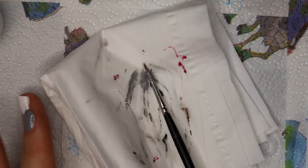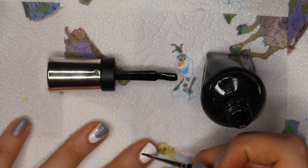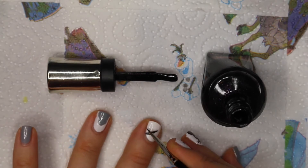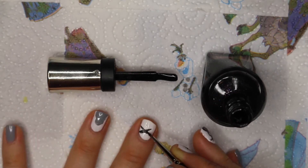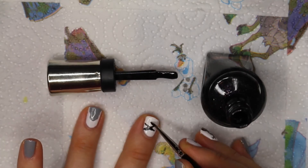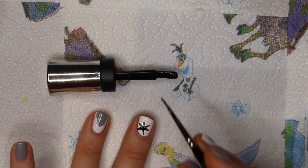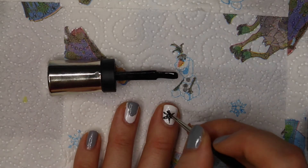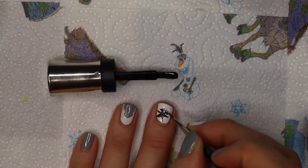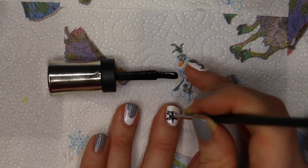Here I'm using some nail polish remover to clean my brush. On my middle finger, I'm going to use the black color to draw a snowflake. I am making three crosses — or one cross with three stripes. And at the end of them, I am drawing two little lines, as you can see, so it gets a snowflake shape.